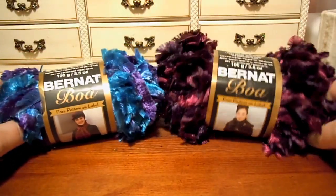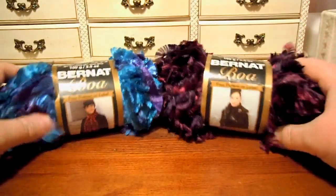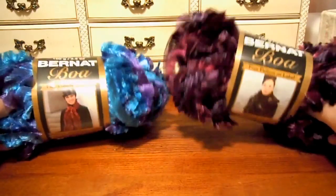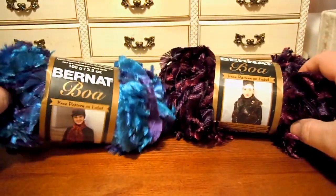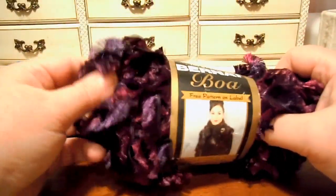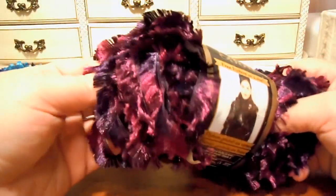Time to look at another yarn. This is Bernat Boa yarn — a really fun novelty eyelash furry yarn. You can get it at the Yarnspirations website, www.yarnspirations.com. You can see how it has a shimmer, a shine, a glow to it.